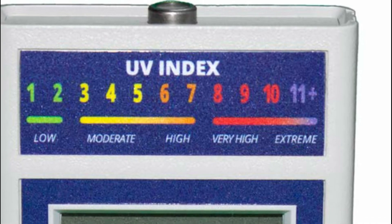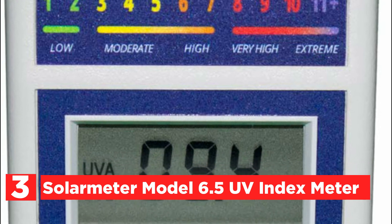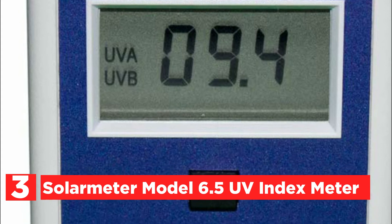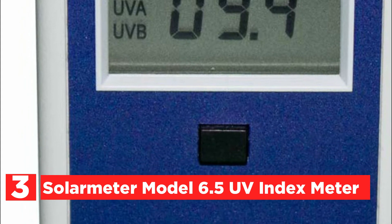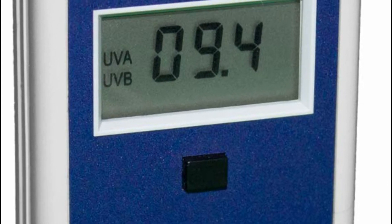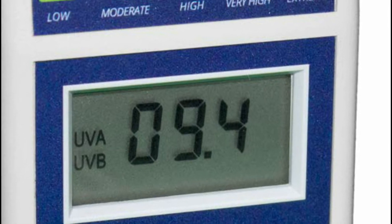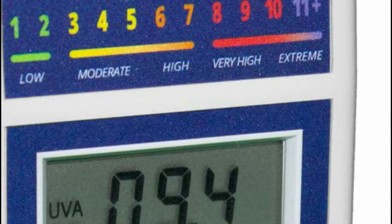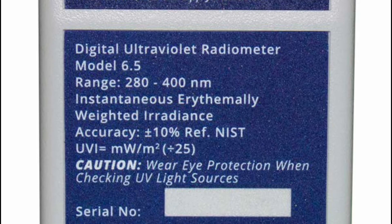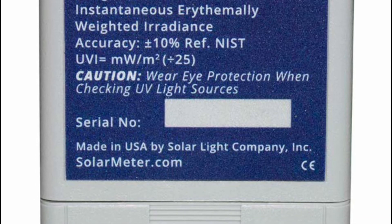At number 3, the Solar Meter Model 6.5 UV Index Meter. Solar Meters are small handheld radiometers with simple push-button operation and NIST-traceable precision, proudly manufactured in the USA. The Solar Meter Model 6.5 offers immediate UV index measurement. It is utilized for UV index comparison, monitoring reptile lamp intensities and aging, and UV index monitoring over time.